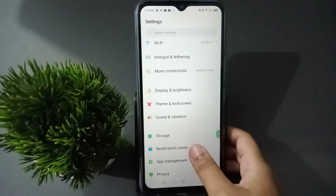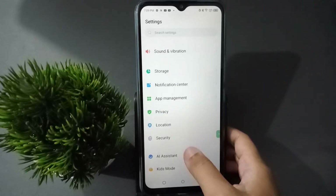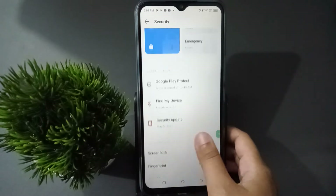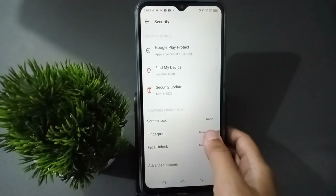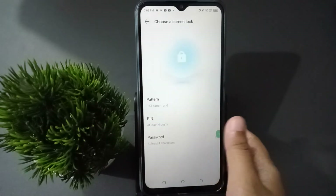First, move to Settings, then scroll down to find the Security option. Click on Security, then scroll down to find the Fingerprint option. Click on Fingerprint.